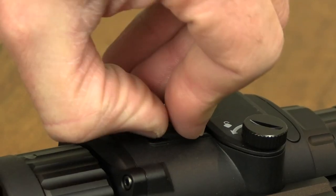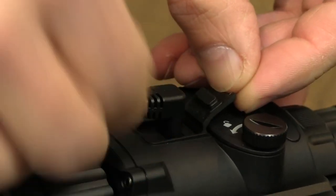It's powered by two CR123A batteries, which come supplied and give a runtime of around 4 hours, or you can plug in an external power bank via USB to really extend that runtime.